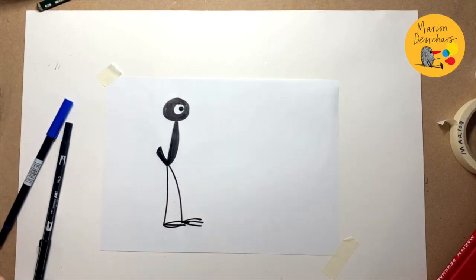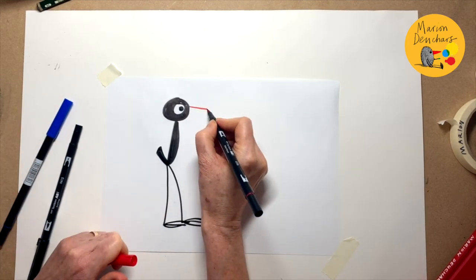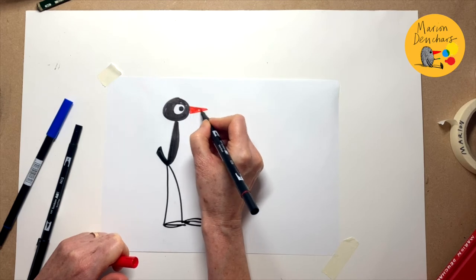Now Bob's meant to be a blackbird, but he has got a rather unusual coloured beak which is red. That's what makes him very unique.